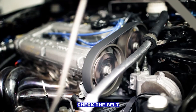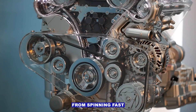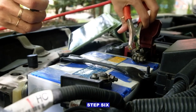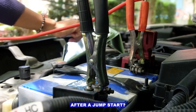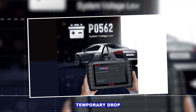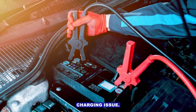Step five: check the belt. A loose or glazed serpentine belt can keep the alternator from spinning fast enough under load — it's cheap to fix and an easy win if it's the problem. Step six: think about the conditions. Did this code pop up after a jump start, after replacing the battery, or only on cold mornings? Sometimes it's just a temporary drop that triggered the code, but if it keeps coming back, you've got a real charging issue.